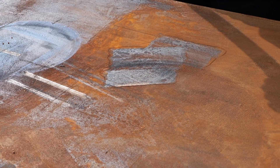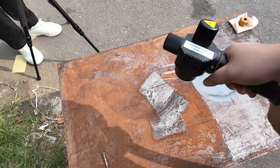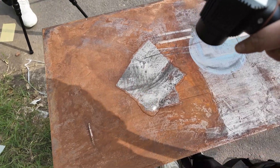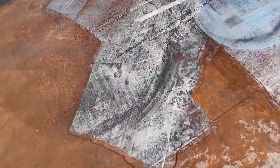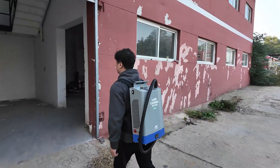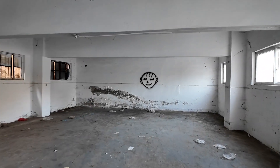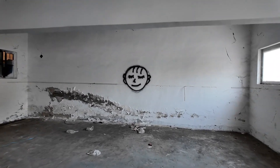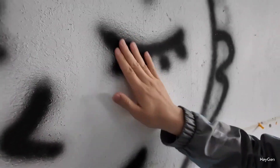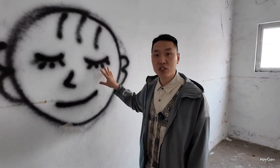The laser is just like a bone, cleaning the rusty layer away. Everyone can see that on the white wall, there is an ugly piece of graffiti sprayed by some mischievous child and the quality is quite average.